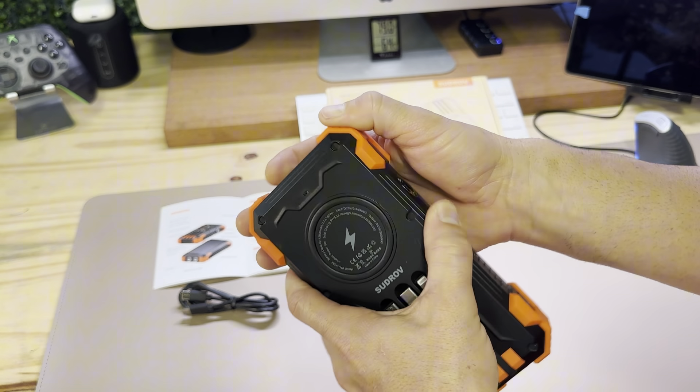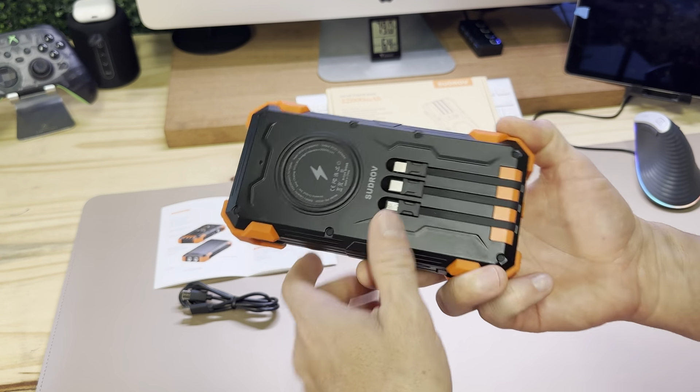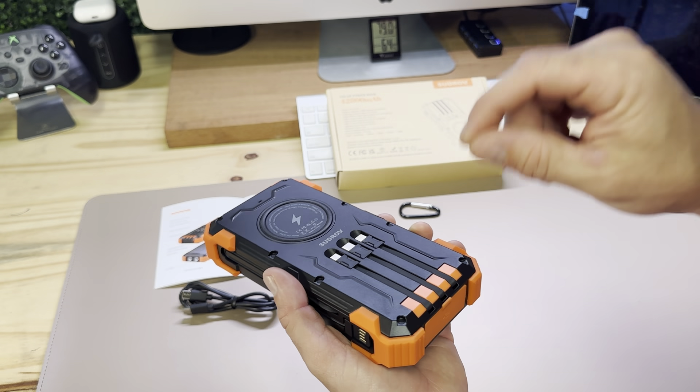It has rubber buffers on the edges — all these orange parts are buffers. There's the solar panel charger, the wireless charger, and the fact that I don't have to carry cords or plug things in.